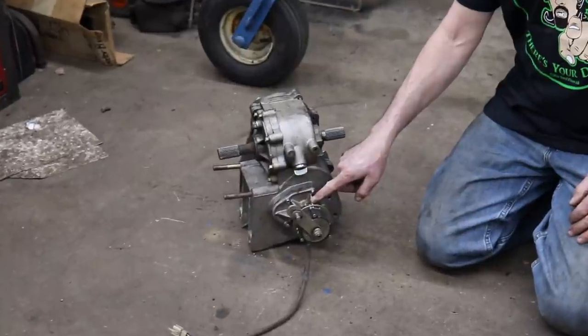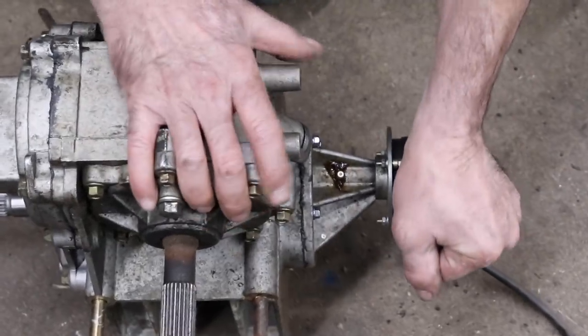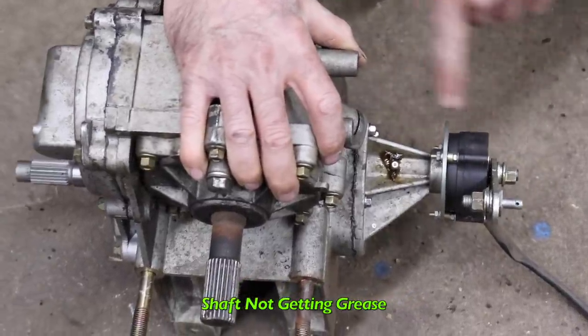Right here on this part here. The problem is this shaft that runs through here that shifts this thing — there's no grease fitting on it. There's no way for lubrication from the transmission to get to this shaft.